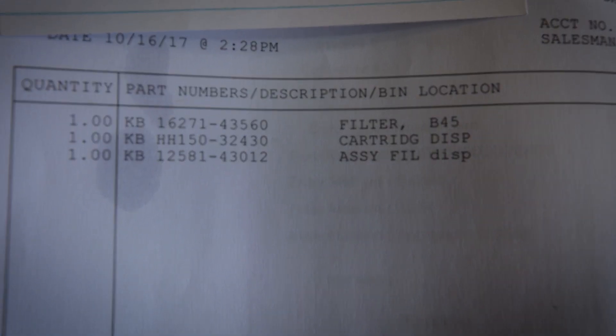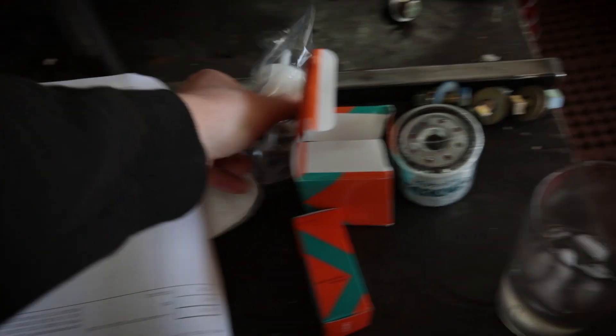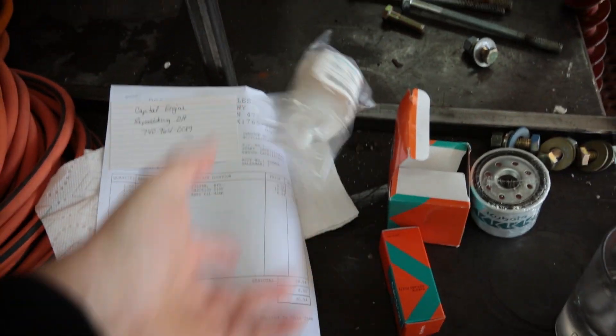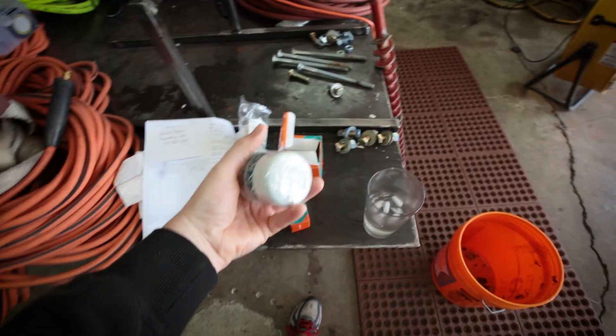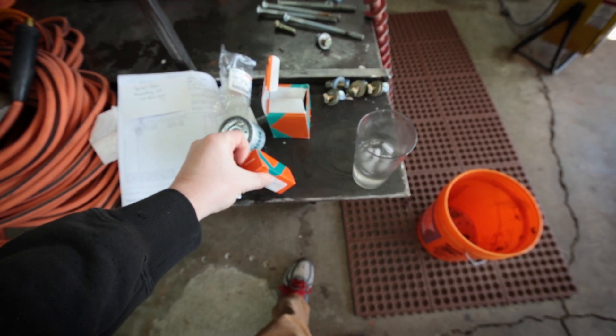You've got your oil filter, you've got your fuel filter, and I just went ahead and got one of these guys here for the second fuel filter there. A little tiny thing right there. Those are the three filters for it.